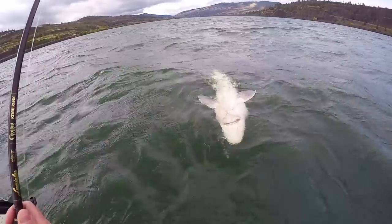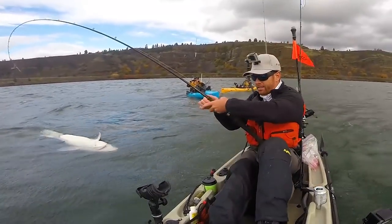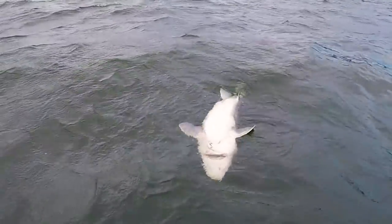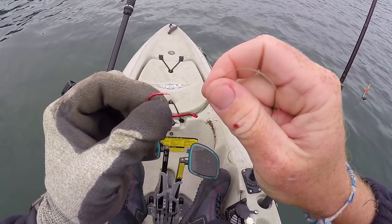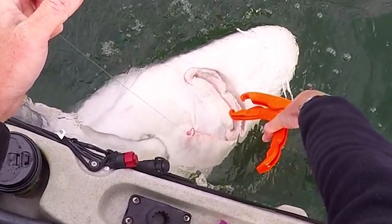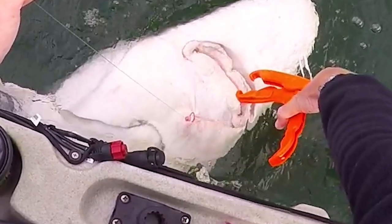No way! She's not hooked that great — barely hooked. So remember that small barbless salmon hook I showed earlier? That's all that has been connecting me to this monster sturgeon for the past two hours, and it's only caught on a tiny flap of skin under her mouth.